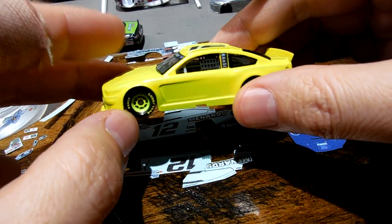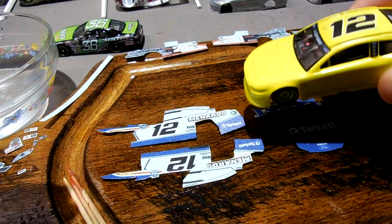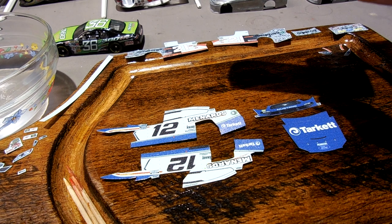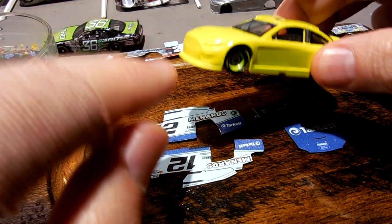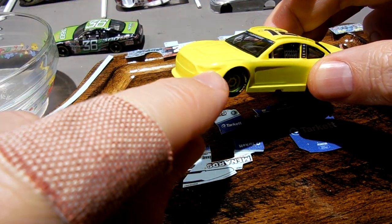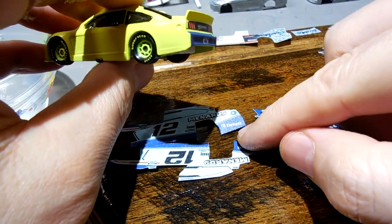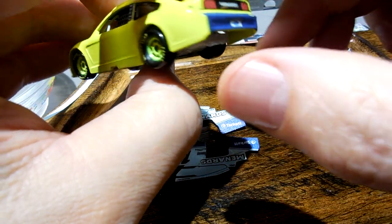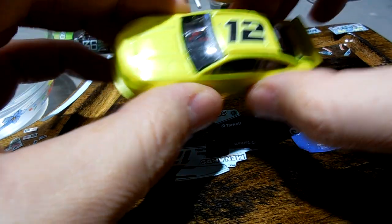This is where I'm at with this car. Getting ready to decal — I'm going to let these things dry, probably for a good half hour or hour or so. And then I can start decaling it. I'll do some pre-painting around these headlights and where the side decals match up back here, because this is a little short. I need to make sure those line up. But yeah, it's coming along pretty well, this particular one.